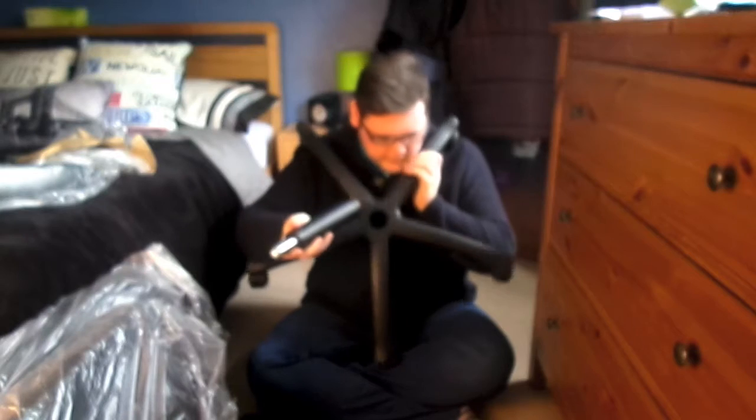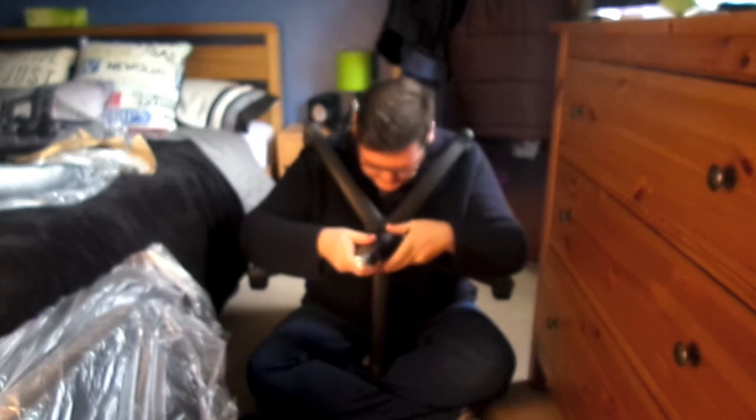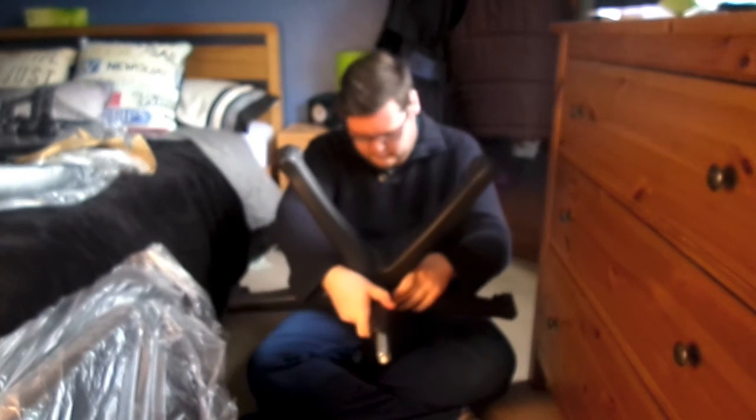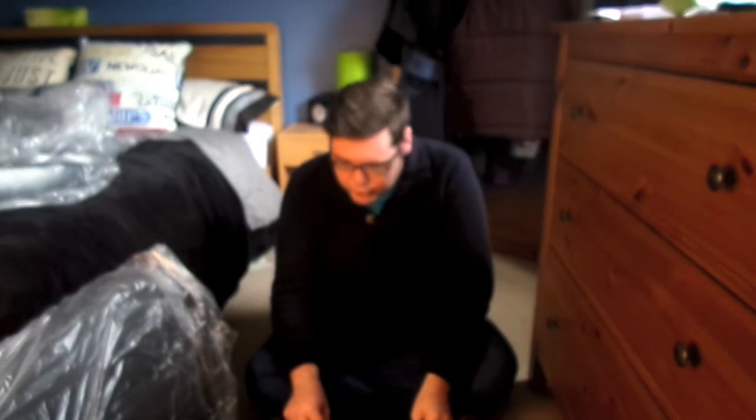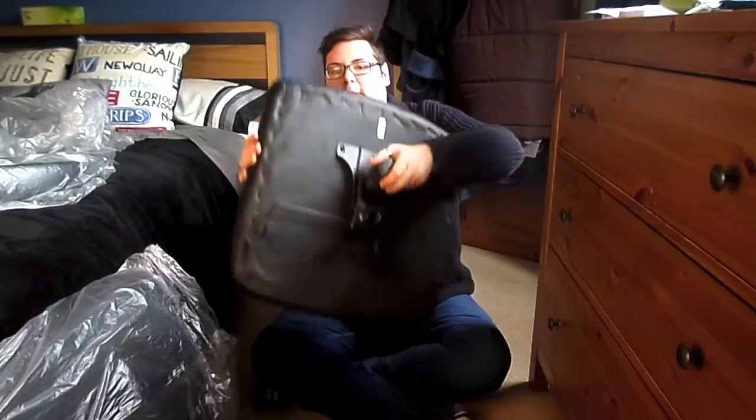So I attached some wheels to the starfish. Pop the actuator in — in the hole. Apparently that goes in there. There's a funny little sleeve, which I sang Anna Kendrick's Cups in. Then I attached the lever to the base of the seat, and the cushion. Let's screw these on. And now we're going to pick up the action about halfway through. There we go. Base done. Excellent.